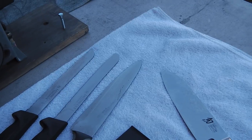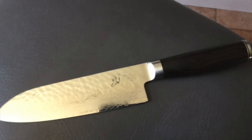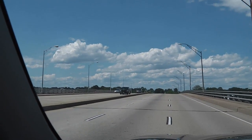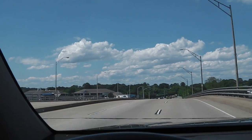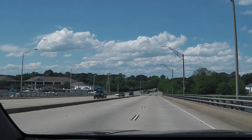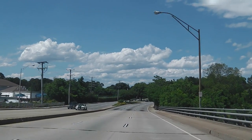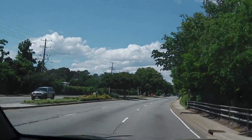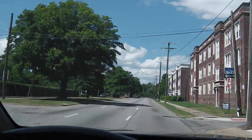I picked up the first set of knives - it's a whole block of Wusthofs, less one paring knife. He said he lost his paring knife, doesn't know where it went. I think it's eight or nine knives, I didn't count them, I just know it's a whole block. Now I'm on my way to pick up some more, so stand by.